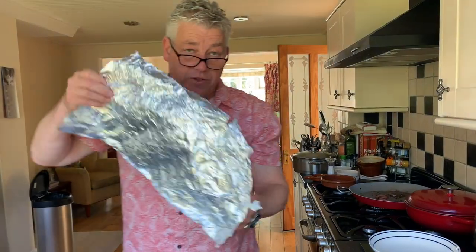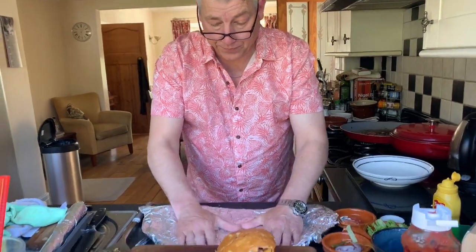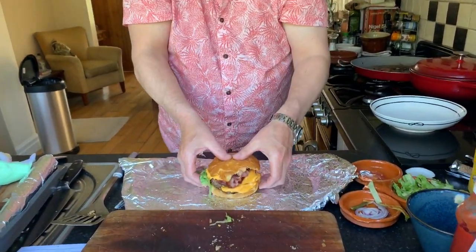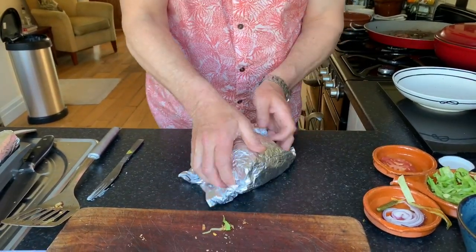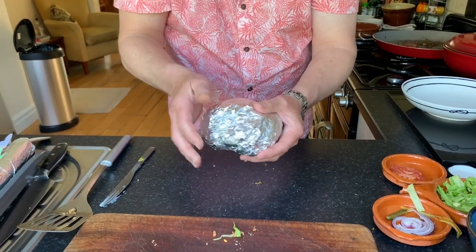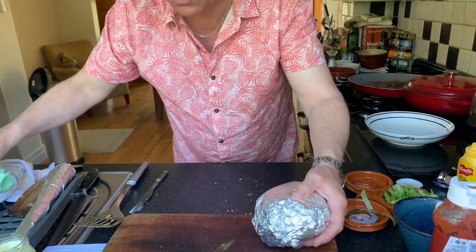And then this is the big thing guys — it's really, really, really important. What you do is what Five Guys do in America, and it's fantastic because it adds a whole dimension to the actual cheeseburger itself. Get yourself some foil, and put your beefburger into the foil. Wrap it up. And we're going to leave that for about five minutes. So if your guests are coming around, wrap them up, find out what they want, and then leave that for about five minutes. And then we're going to open it up and eat it.